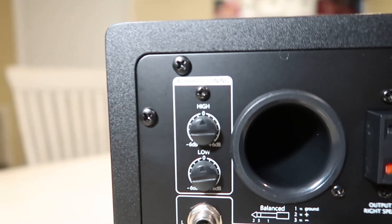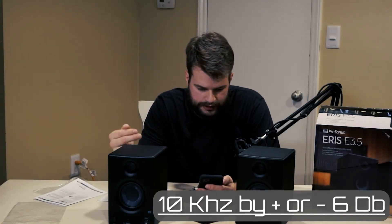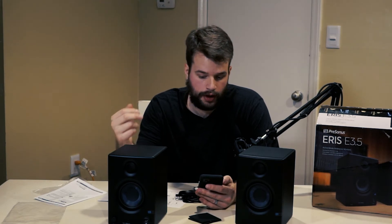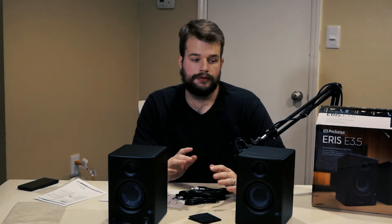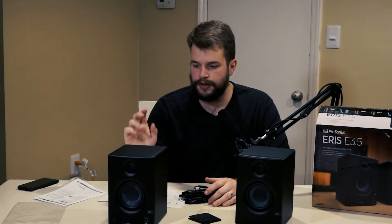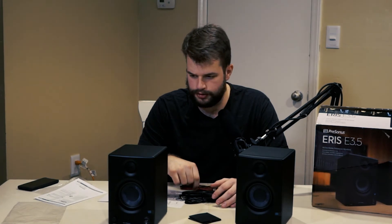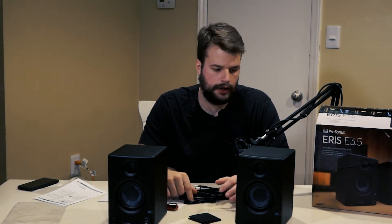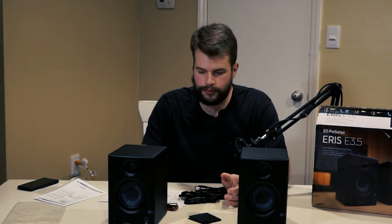The high knob boosts or cuts all frequencies above 10 kHz by plus or minus six decibels. The low knob will boost or cut frequencies around 100 Hz by plus or minus six decibels. That gives you a little ability to tune acoustically for the room. The output to the right speaker uses a traditional speaker cable. The powered one goes to the left and the unpowered one goes to the right — they are labeled.